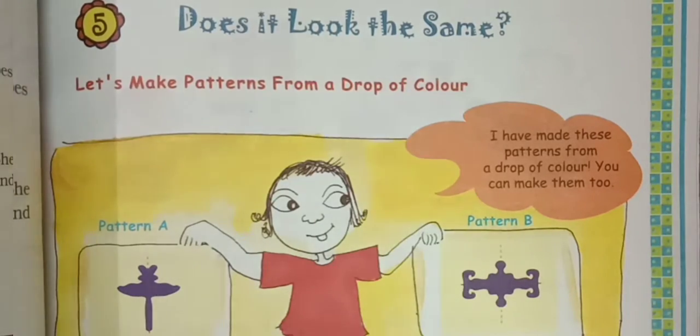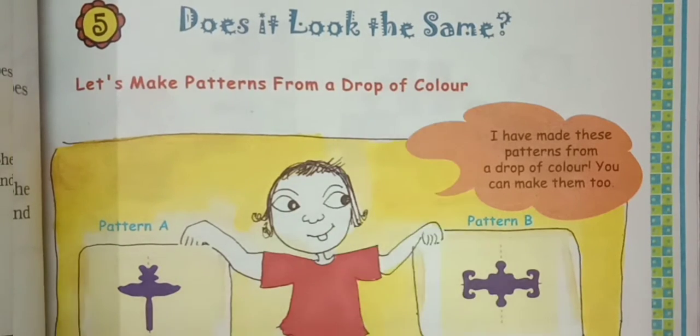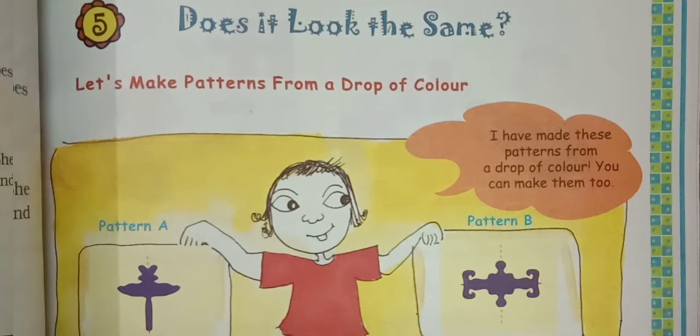Does it look the same? What does it look the same? This is the name of the chapter. Let's make patterns from a drop of color.